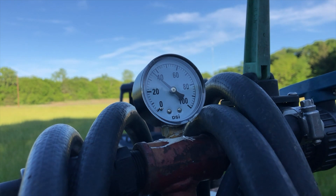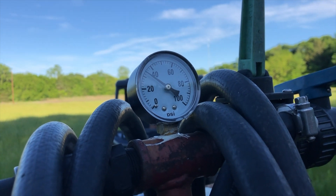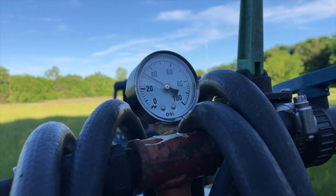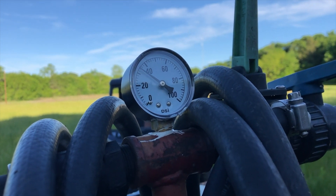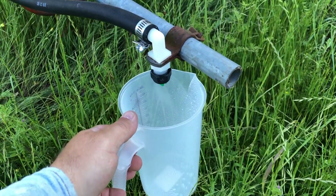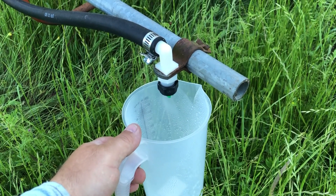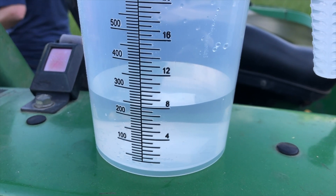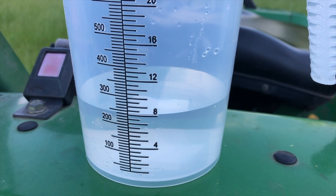With my pressure on the nozzle set at the manufacturer's recommendation, I'm going to get the tractor up to speed just like I was spraying. And then for 27 seconds — remember, that's how long it took me to travel from point A to point B — your times will be different, but at the ground speed I'll be using, it took 27 seconds. With my measuring cup, I'm going to put it underneath one of the spray nozzles and hold it there for 27 seconds. When I'm done, I'll take the measuring cup out and note how much it measured.